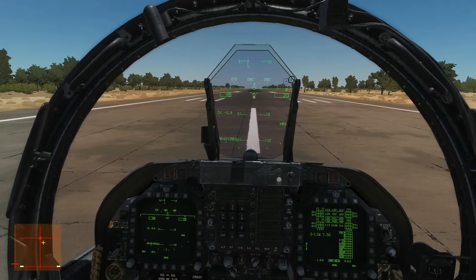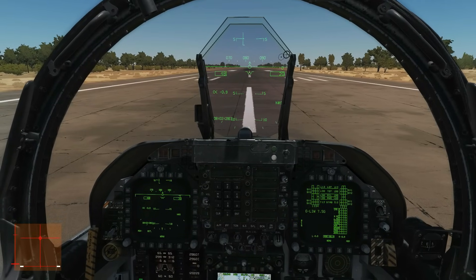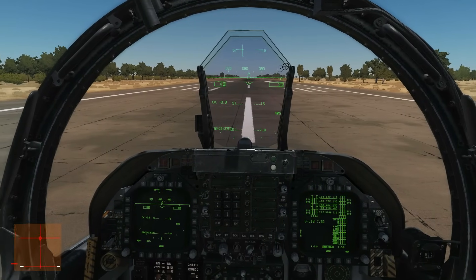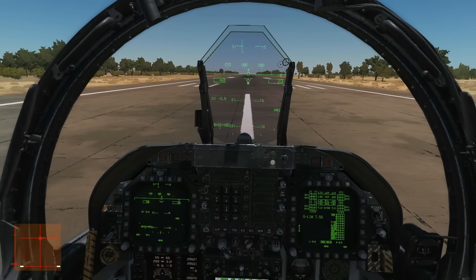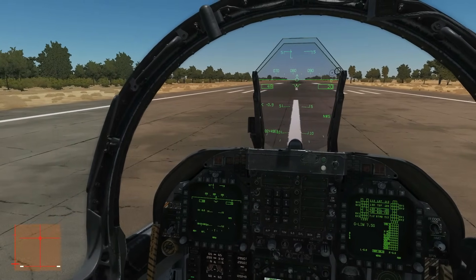Once we're up and speed is 160 to 170 knots, I'm going to put my gear up and flaps up to neutral. Then we're going to come down to military power if we were on burner, and slowly accelerate to the circuit speed of 300 knots at an altitude of 1,000 feet AGL. Our circuit will be a left-hand circuit and then we'll go around for the landing.